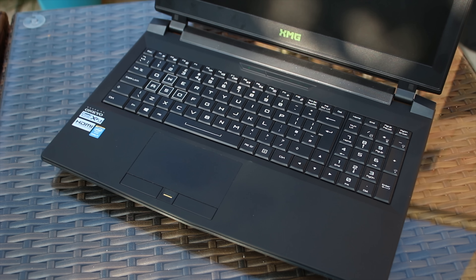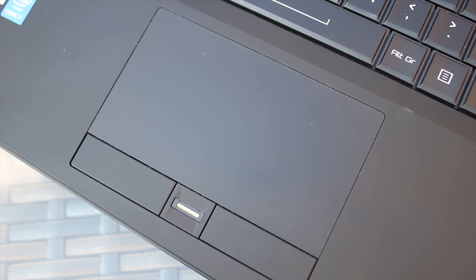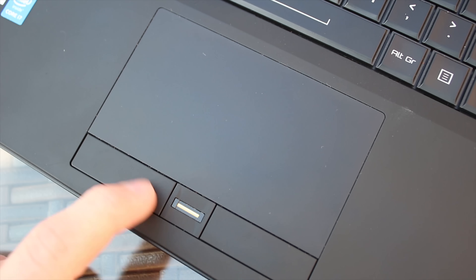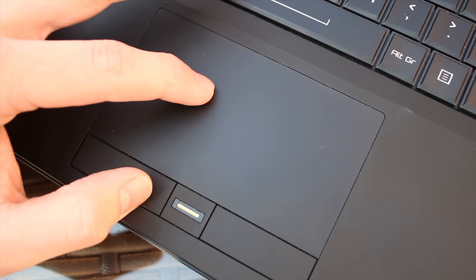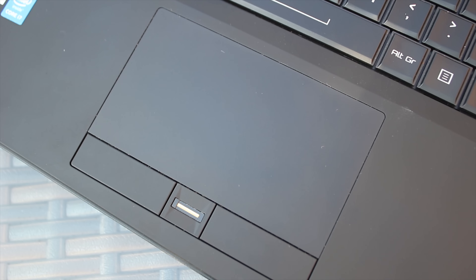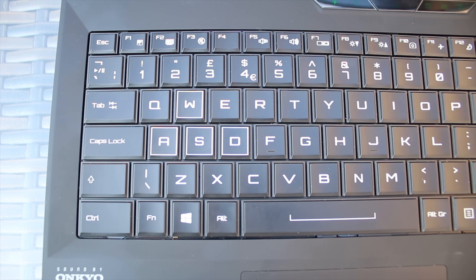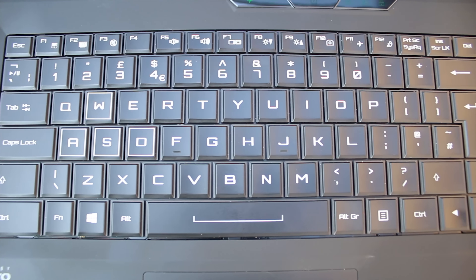Now let's take a look at the keyboard and trackpad. It's actually not that bad. This is the area that I normally pick out and get picky with, because that's the thing you're touching all the time. It's not too bad. You get a fingerprint reader on the trackpad, which is good for unlocking quite quickly and easily. The trackpad itself — while I didn't see two-finger scroll, I believe that's just because I was missing the driver — the mouse buttons are sort of soft-touch plastic, which is really nice.